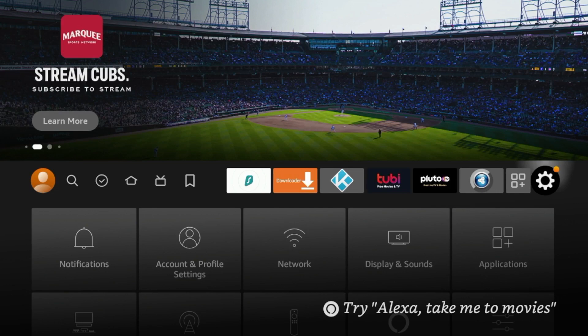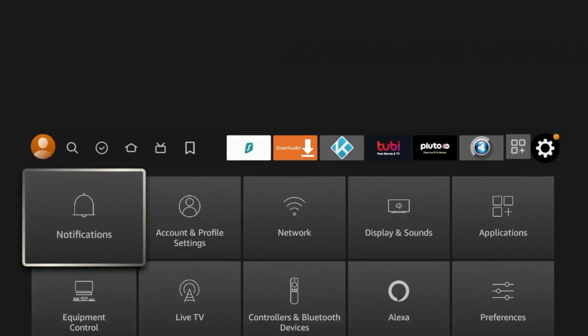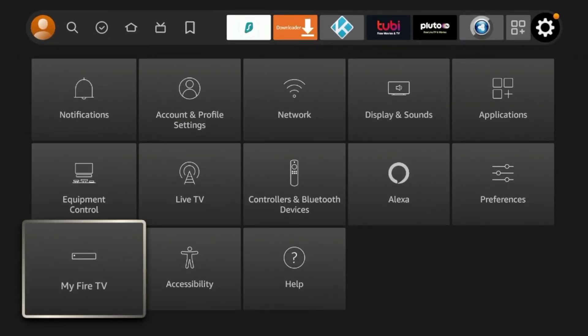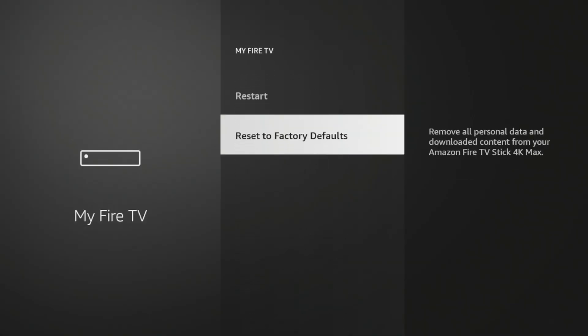The first step to resetting any Amazon Fire Stick or Fire TV is from the home screen, hover over the settings icon on the right, and then scroll down to My Fire TV. Once you do that, scroll down and you will see an option for Reset to Factory Defaults.